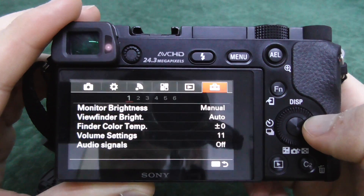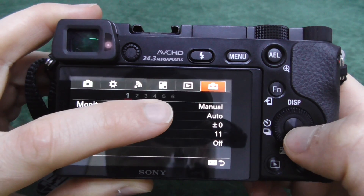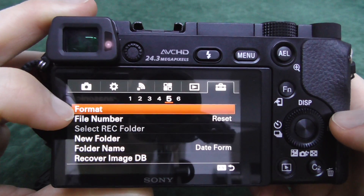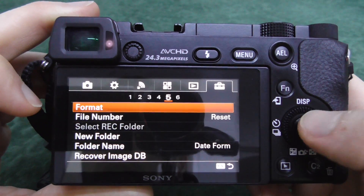Go to the last one — the sixth one — then come down to the fifth menu item. Here we have Format. Press enter.